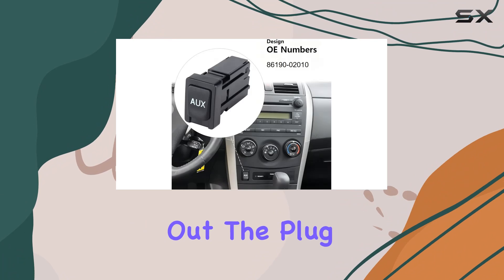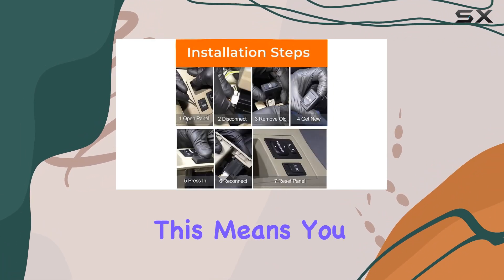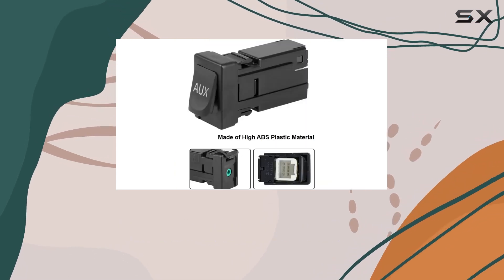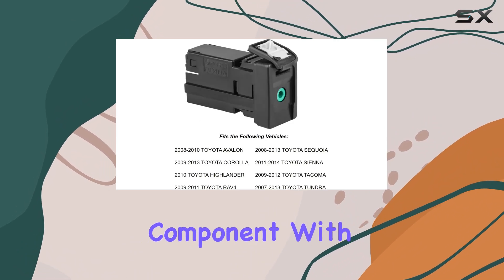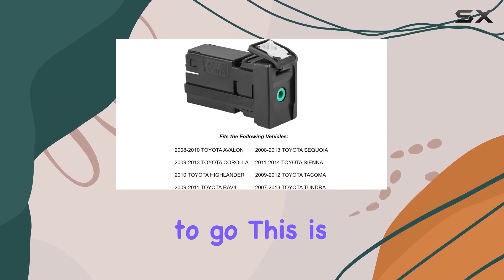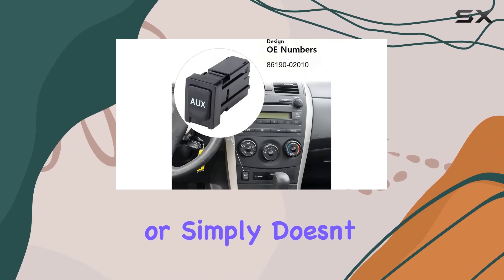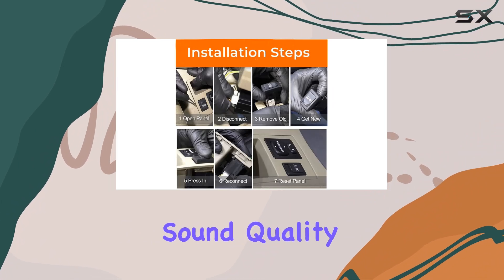Installation is another point where this aux jack stands out. The plug-and-play design simplifies the installation process to just a few minutes — you won't need to spend extra money on professional installation, as no special tools are required. It's just a simple swap out of the old component with this new one, a huge plus for anyone who isn't too handy or doesn't want to deal with complex installation.